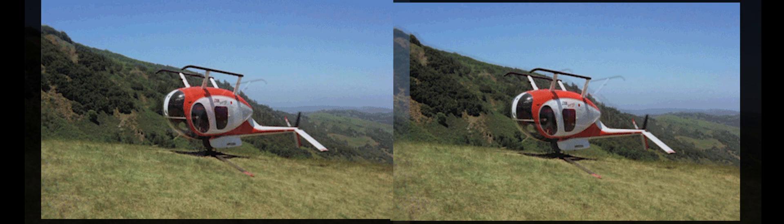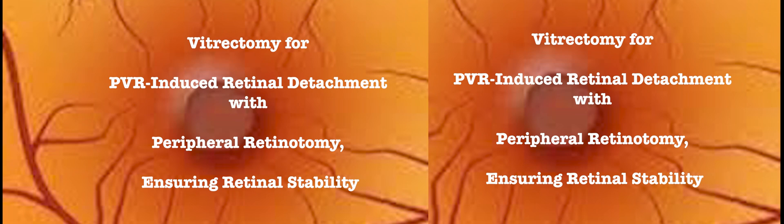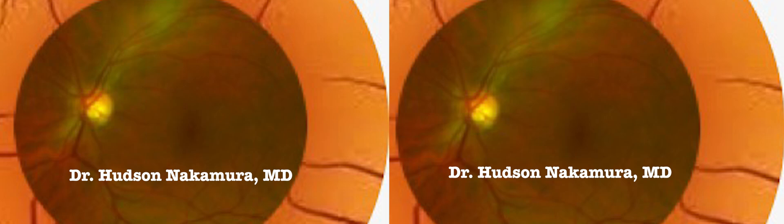This is inverted vitrectomy — vitrectomy for PVR-induced retinal detachment with peripheral retinotomy, ensuring retinal stability.